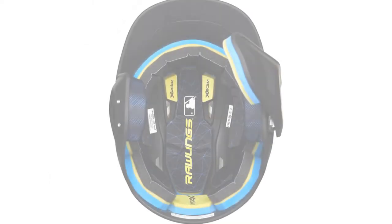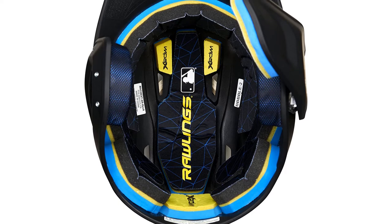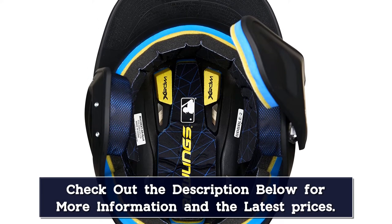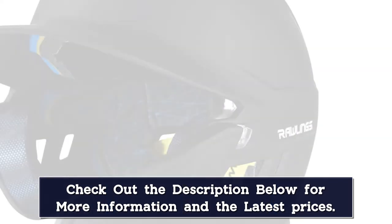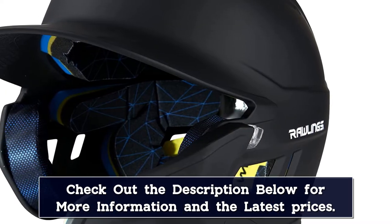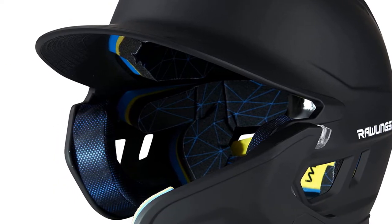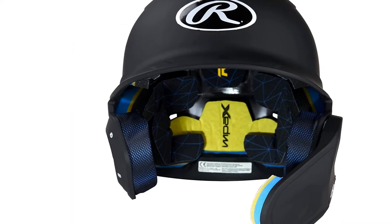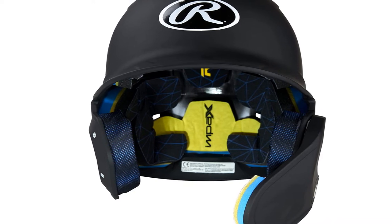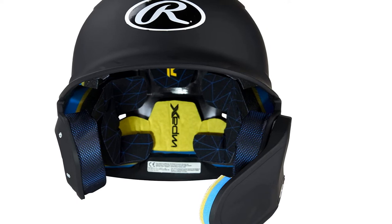The connected jaw guard absorbs and disperses the force of impact on the side of the mouth and the jawline. The pre-attached jaw guard means that you must pick your preferred batting position before purchasing. An impact absorbent liner is built into the Mock Batting Helmet's inside, so it fits like a second skin while providing a layer of protection. Mock's many vents will keep your head dry and cool on particularly hot game days. Junior and senior versions are available in various solid and two-tone color combinations.